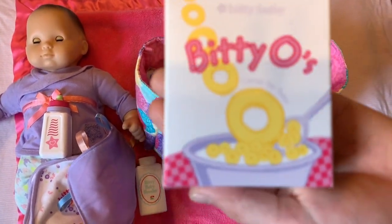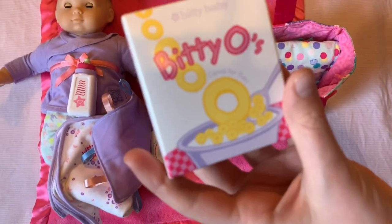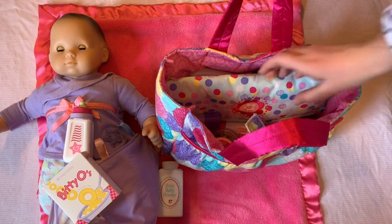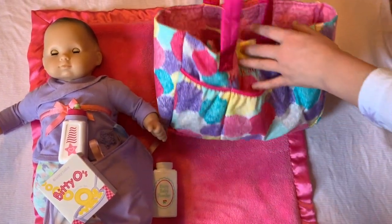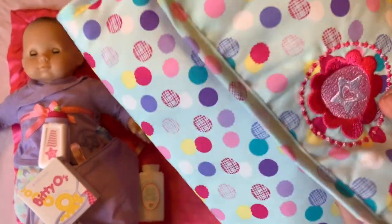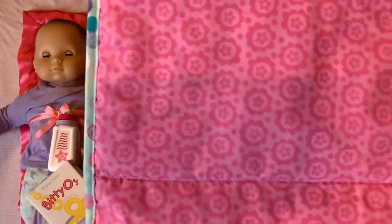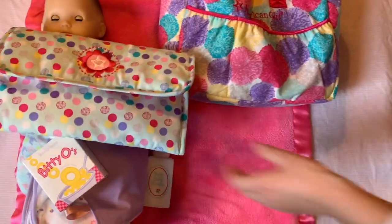Here's some wipes — that's cute. And this is the changing mat that came with the bag. I use this side for her to play on and this side to change her.